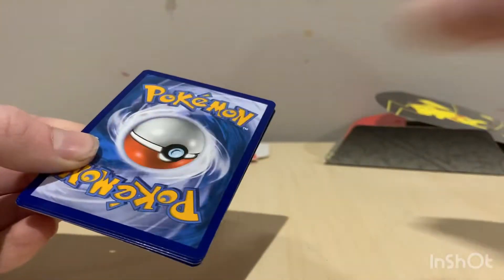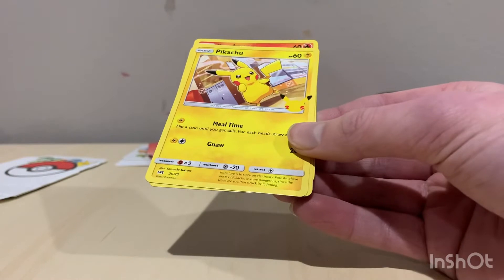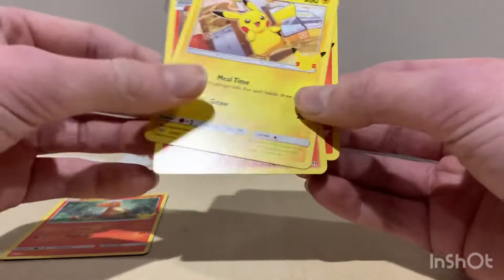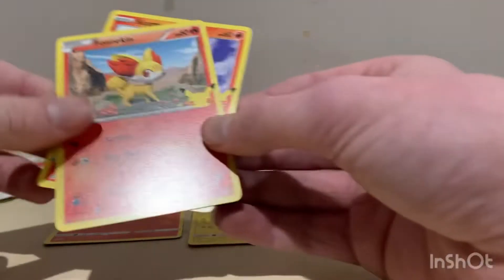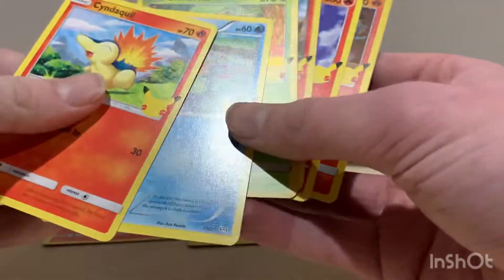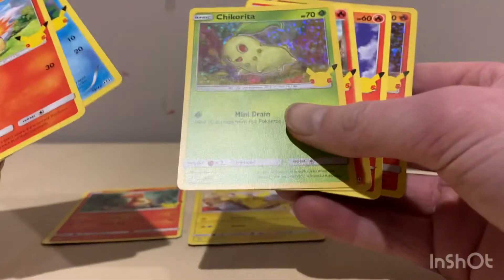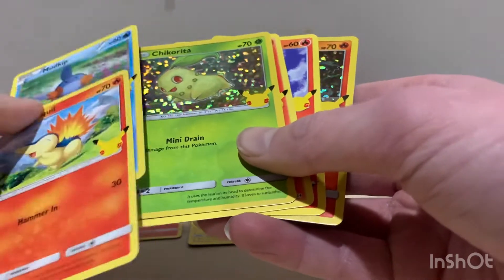Let's see what we get on the front. Litten — that's a cool looking card. Oh, we got a Pikachu and a Charmander — that's sweet! Also Grookey and Scorbunny. So this is probably a successful opening, definitely a really good one. We got Snorlax, Mew, and Chikorita — cool looking holo.